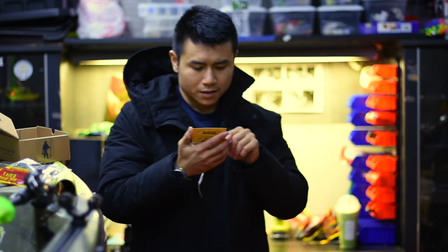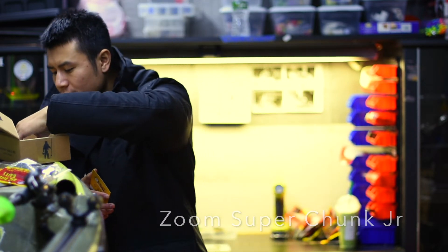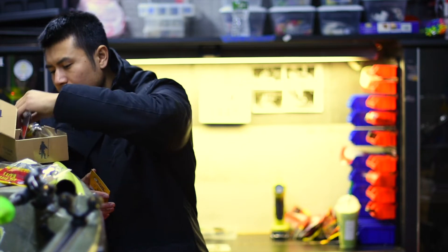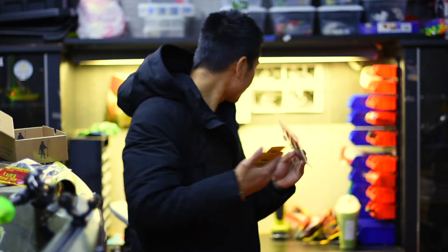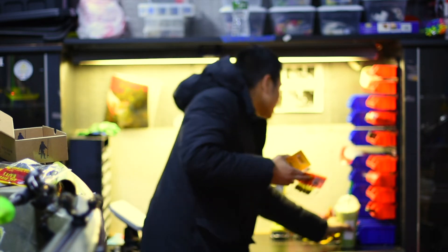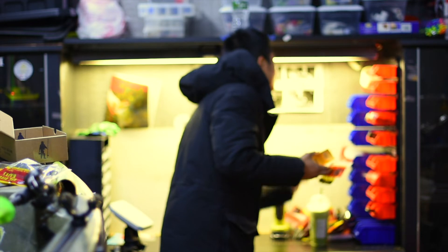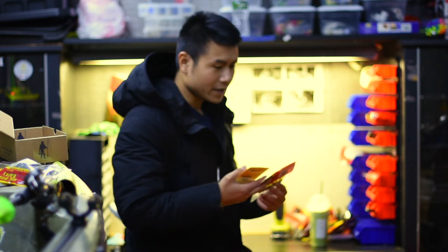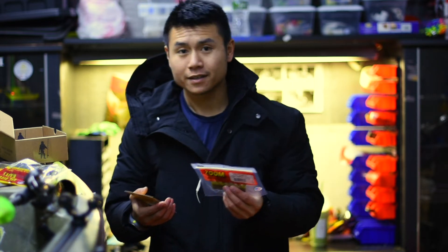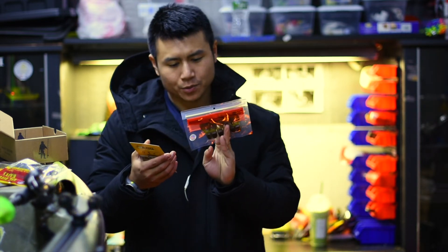The next one is Zoom Super Chunk Jr. I actually have the bigger version — I was just using it yesterday. This is the Zoom Super Chunk. I think this is Green Pumpkin. Yep, Green Pumpkin Purple, which is perfect to imitate crawfish in winter.